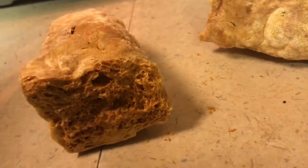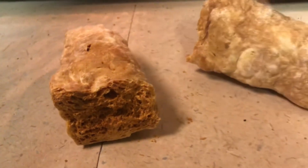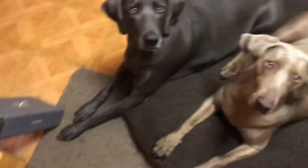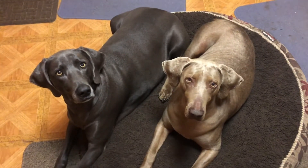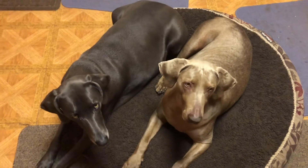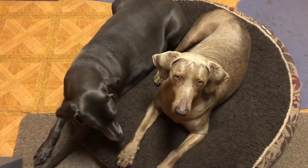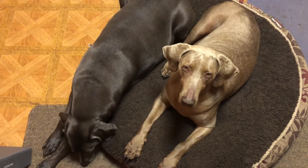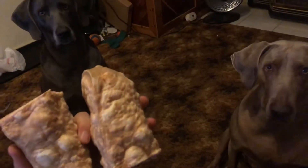I'm gonna let it cool down for a good five to ten minutes or so. My dogs are tentatively watching right now, waiting for the treat, but I'm not gonna give it to them yet because it's just way too hot. Then I'll show just a little bit after some time of them chewing on it.